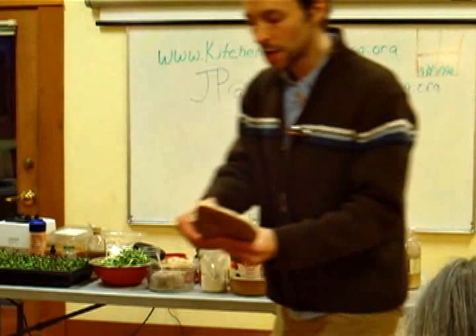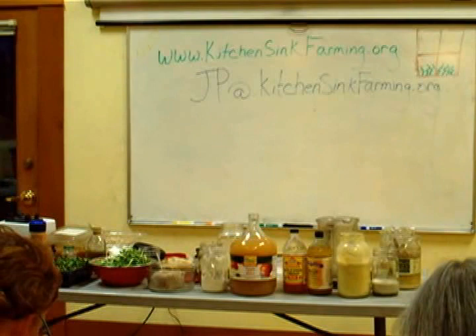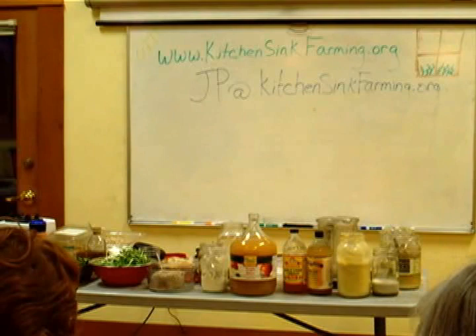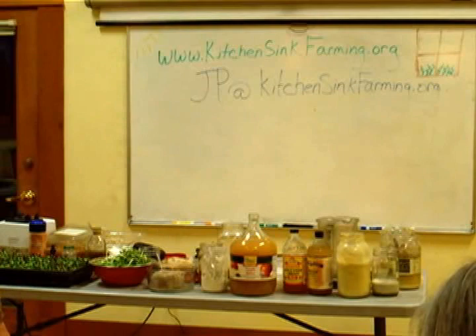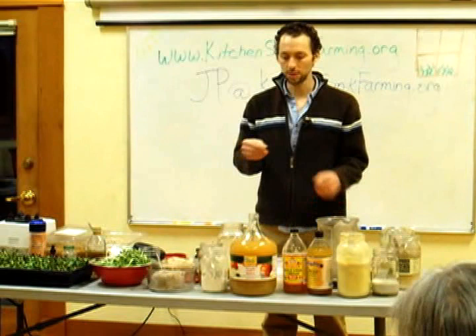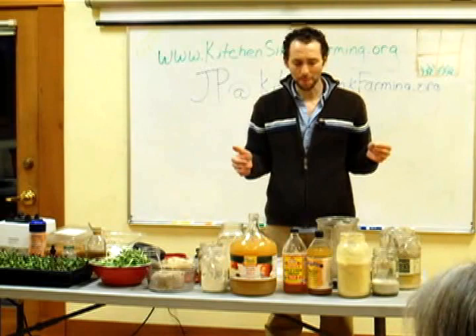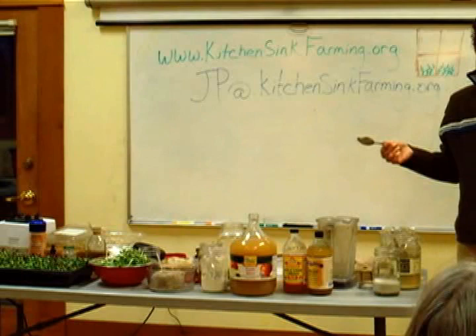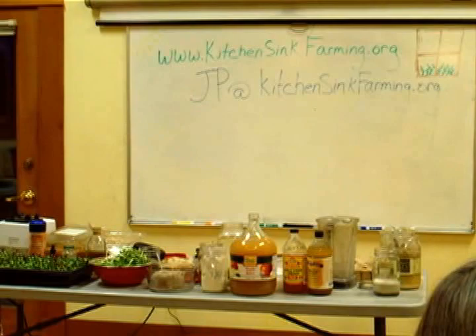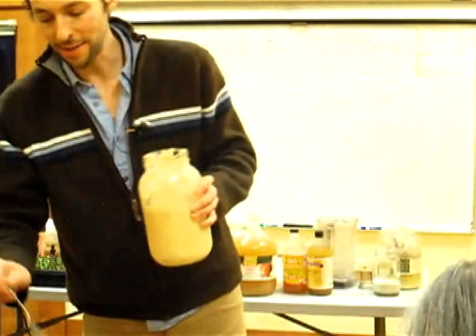Most bacteria are fine up until about 140 degrees, but you've done all this work to get the benefits. Some people cook their sauerkraut and I don't really see the point — you'd be destroying a huge benefit of what you're doing. The bread is super dry, but you can get the taste. Question: what's in the bread? It's just the wheat berries that are fermented in the probiotic water.